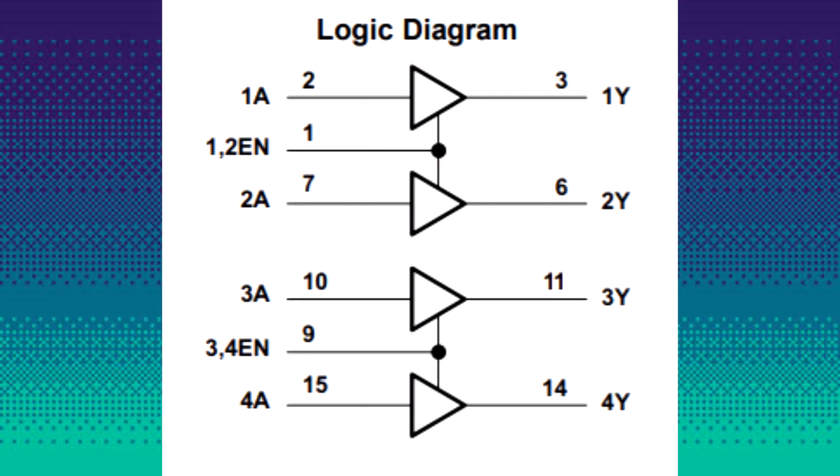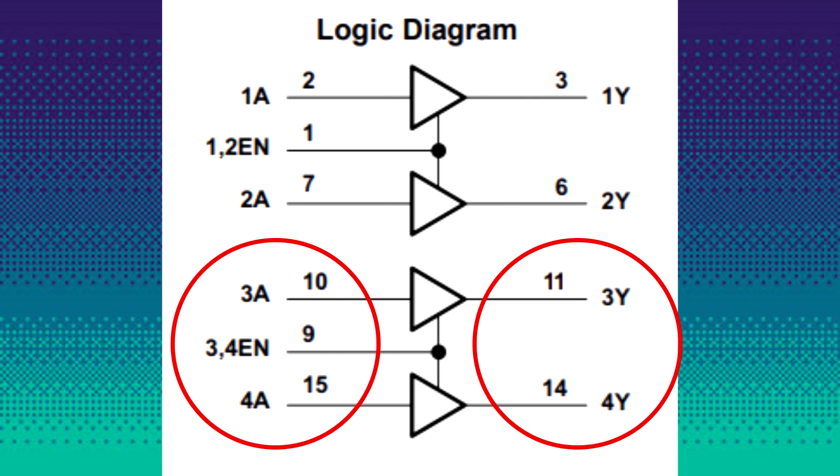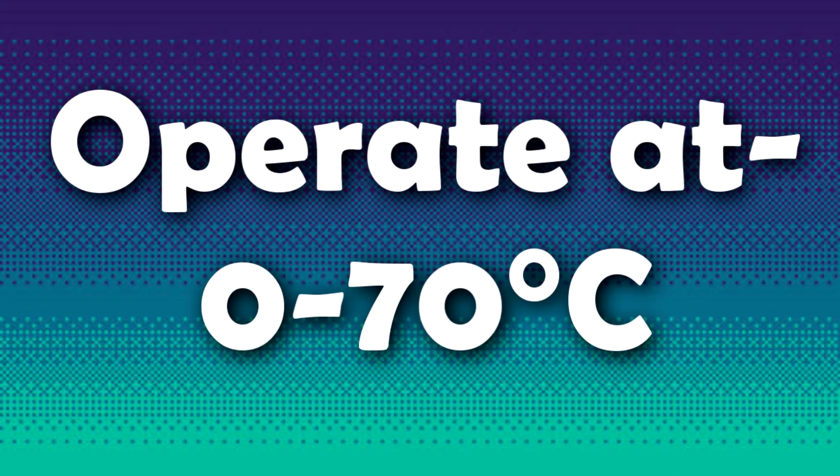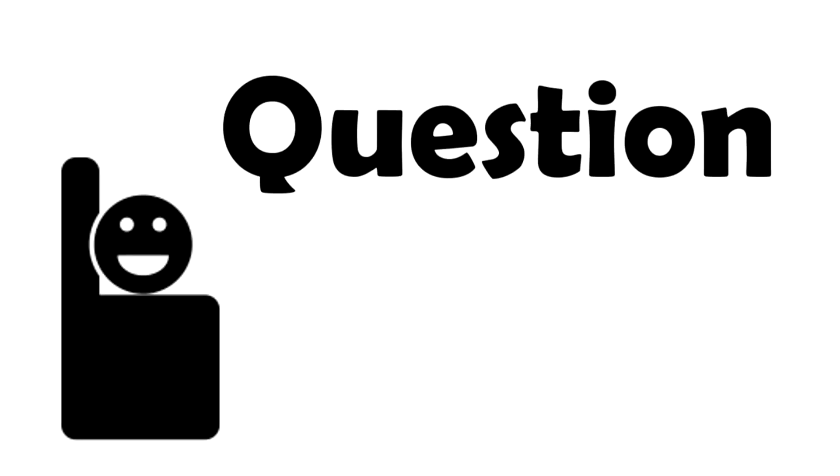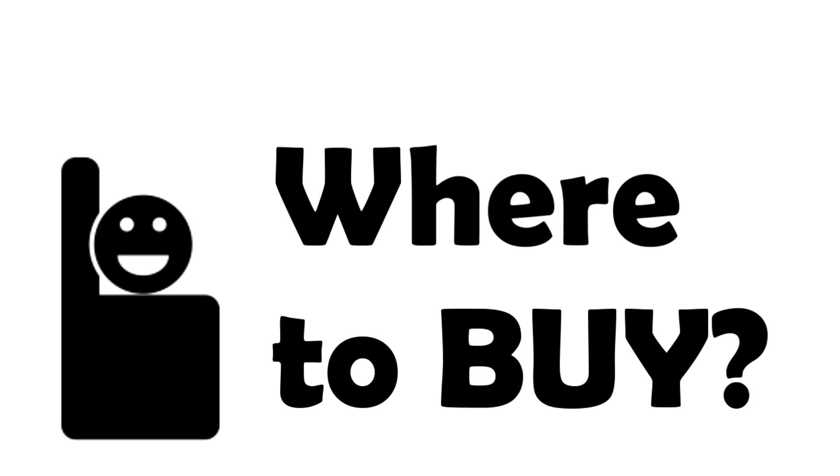The drivers are enabled in pairs: driver 1 and driver 2 by enable 1 and 2, and driver 3 and driver 4 are enabled by enable 3 and 4. It can operate at 0 to 70 degrees Celsius and requires an additional heatsink for working at temperatures greater than 70 degrees.